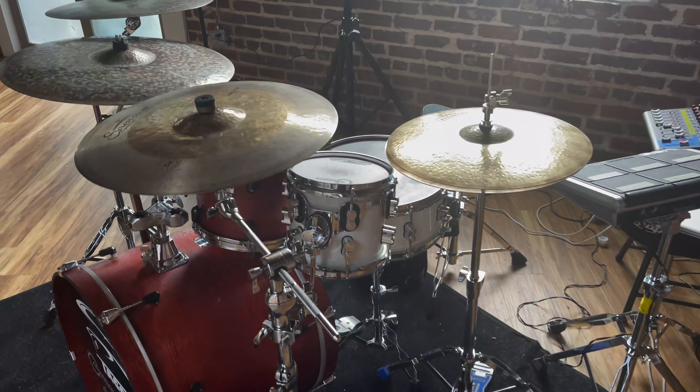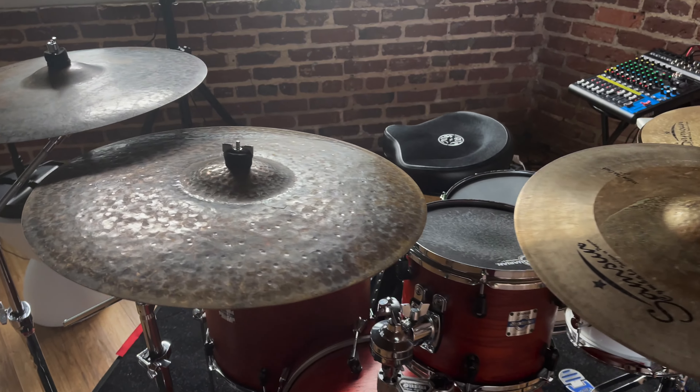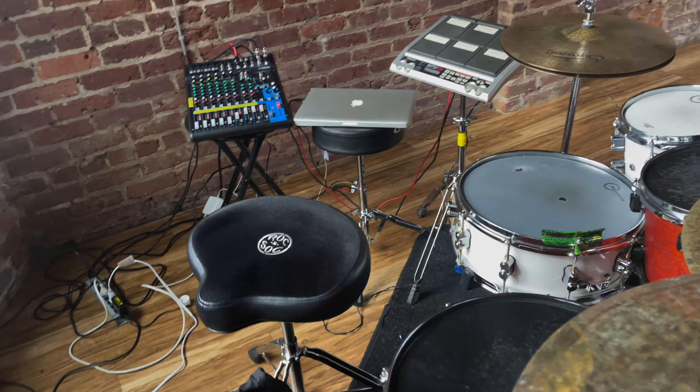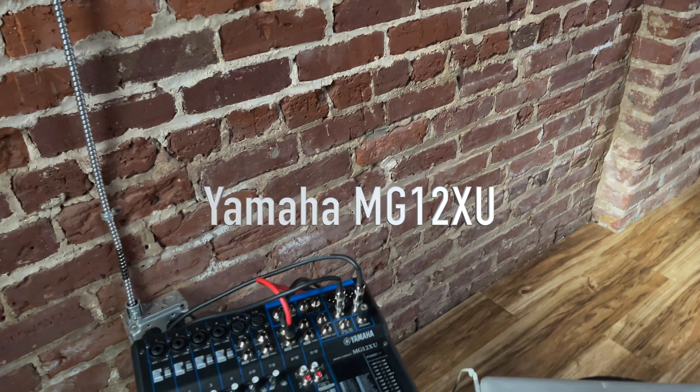I want to give you guys a glimpse of what I use when I'm making these videos and teaching. I'll go step by step. Right here I have a Yamaha MG12XU.